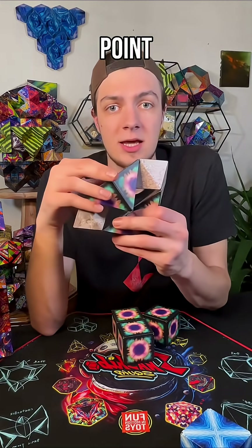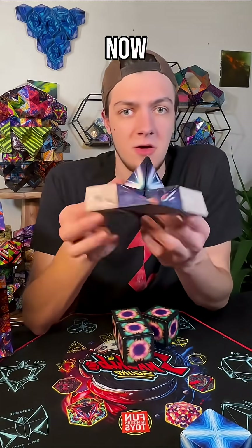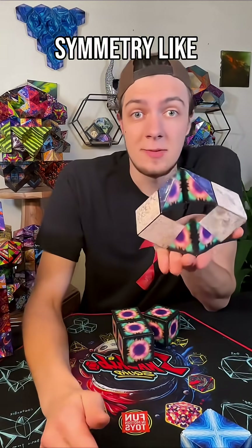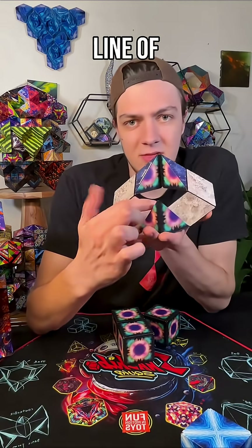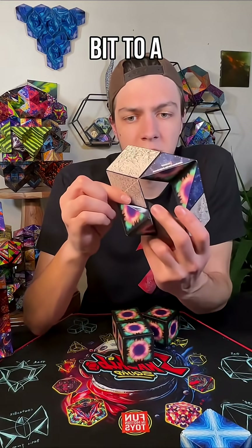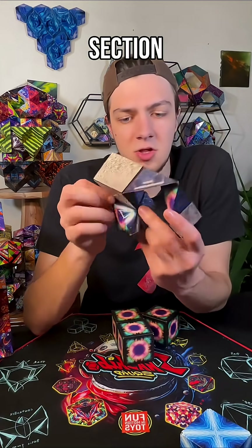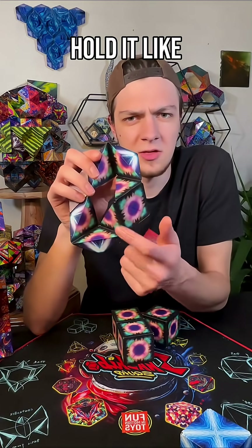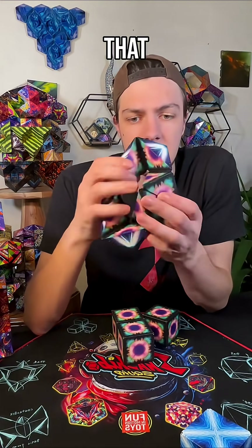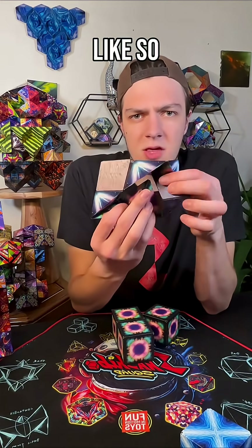Now I'm gonna bring this point down into the stingray. From the stingray, we normally work with some symmetry. We've got that line of symmetry, but we're going to rotate it just a little bit to a point where it is not symmetrical. I'm going to take this back section, which when I hold it like this looks like a piece of the cube — it is — and I'm gonna push that through.